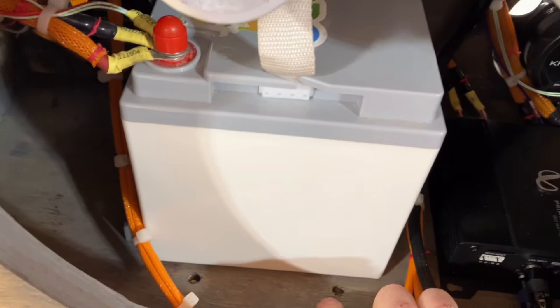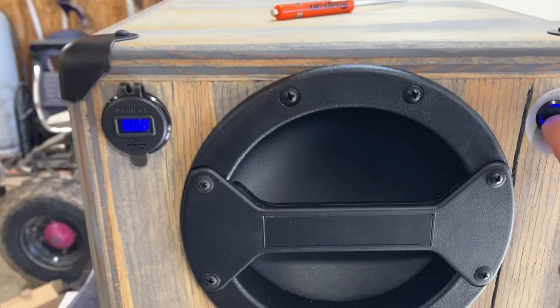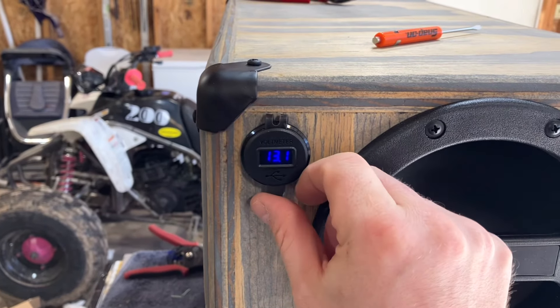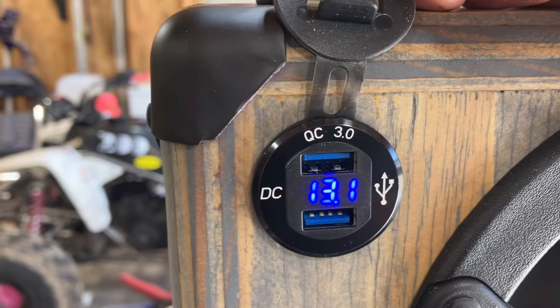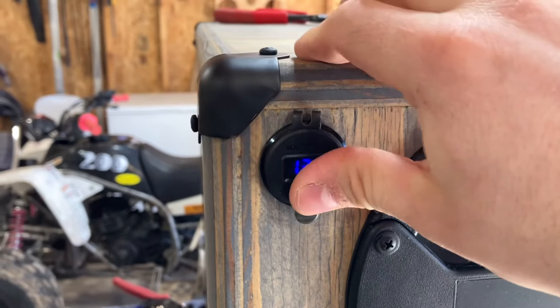I got to put the stop here — I'll bolt that in in a second. The voltage display shows the power level; I've been playing this for a while so it's dropped about 0.1 volts — it was 13.2 for a while. And there's the USB port for charging your phone with a little waterproof cover.